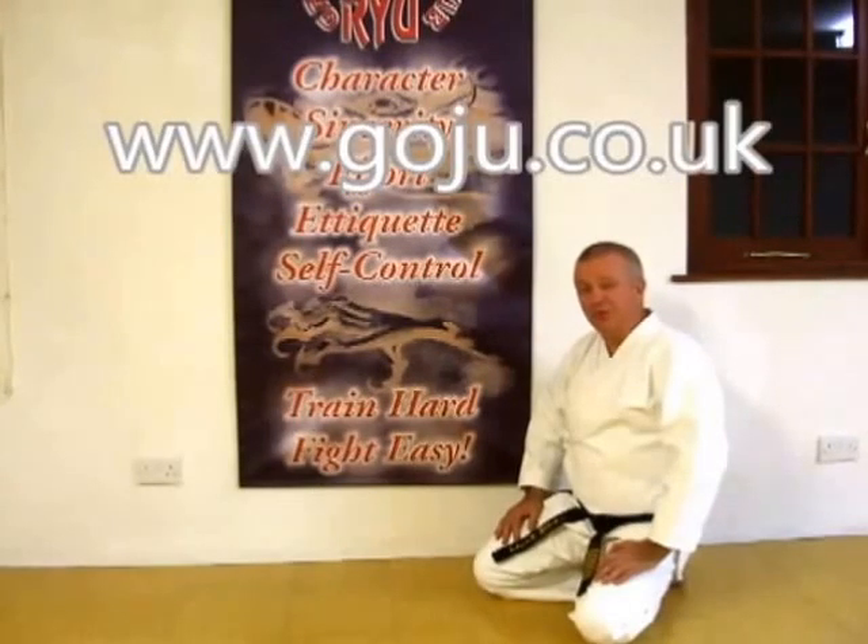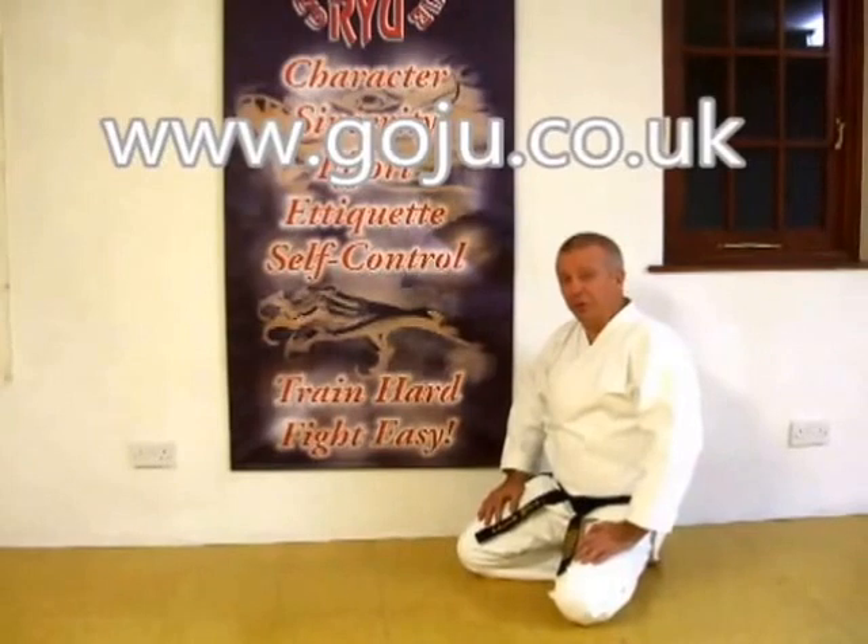I hope you enjoyed our video. There's more information on our website, www.goju.co.uk.